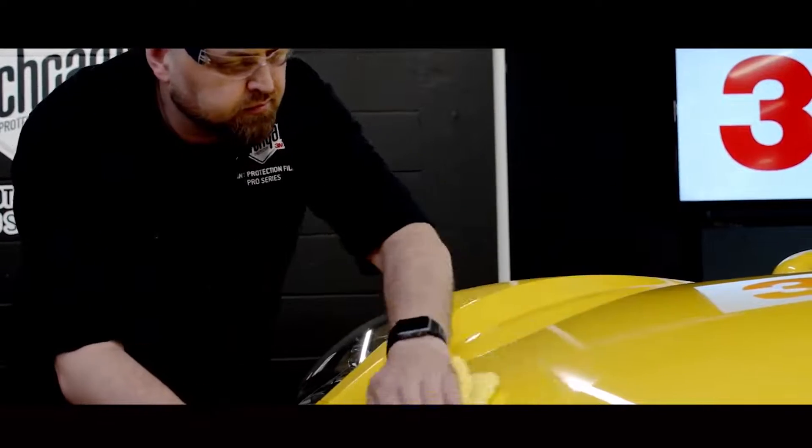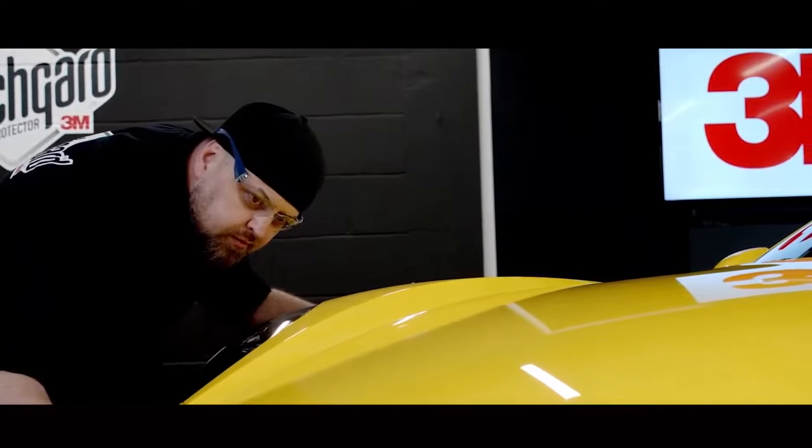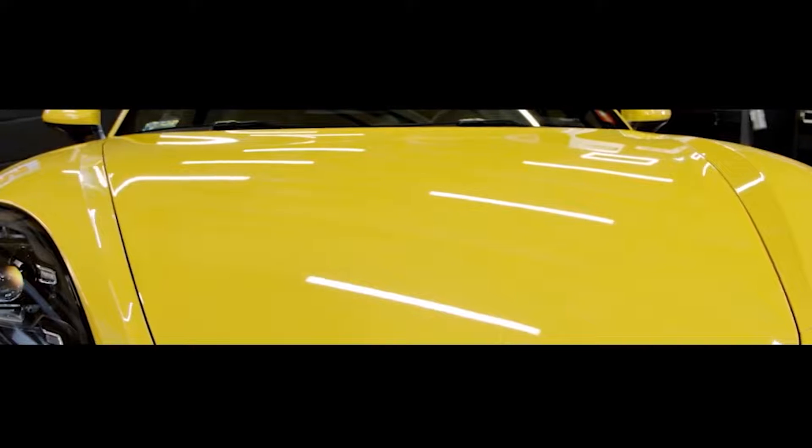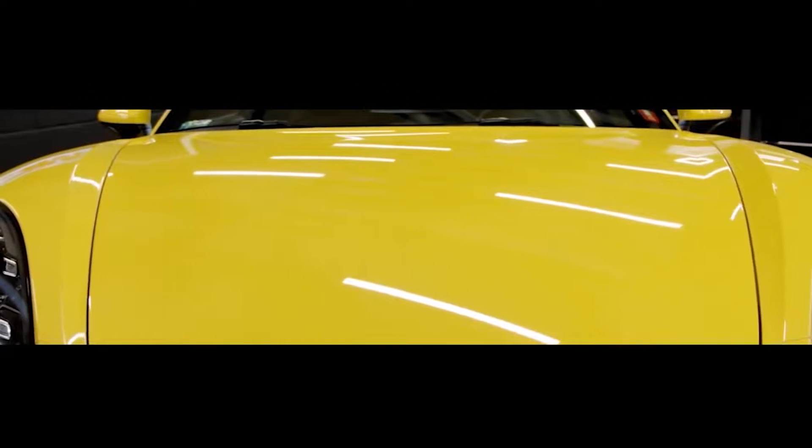Wipe the surface with a microfiber towel for final inspection. This is how to install Scotchgard paint protection film on a hood from a bulk roll.